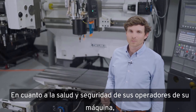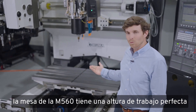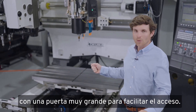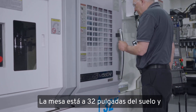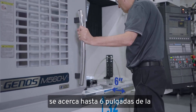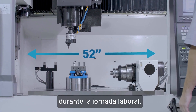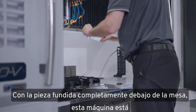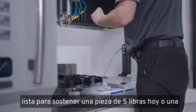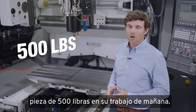As far as the health and safety of your machine operators, the M560 table is at a perfect working height with a very large door opening for easy access. The table is 32 inches off the ground and comes as close as 6 inches from the door opening, which is easy for an operator to load and unload parts during the workday. With the full casting underneath the table, this machine is ready to hold a 5-pound part today or a 500-pound part tomorrow.